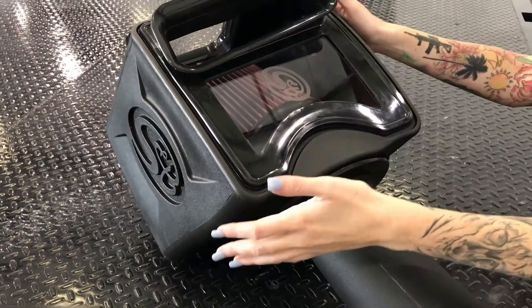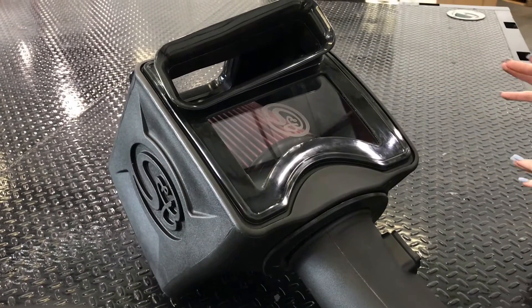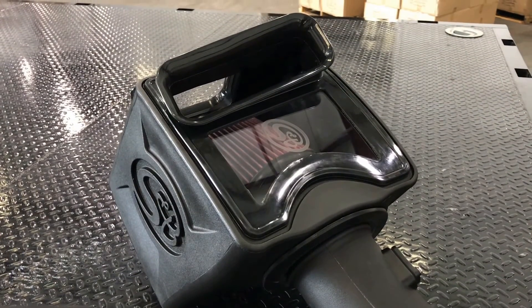As you can see, the Duramax kit has a huge box to house the largest possible filter, and as always, you get your choice of cotton cleanable or dry extendable.